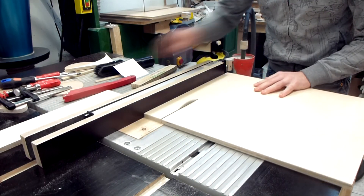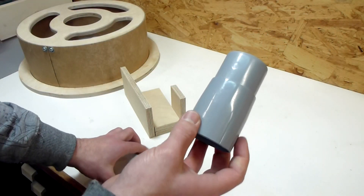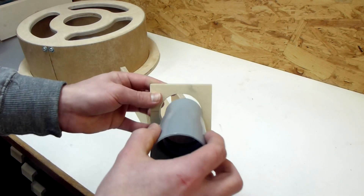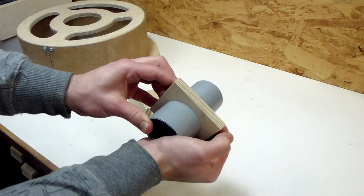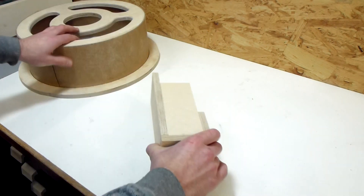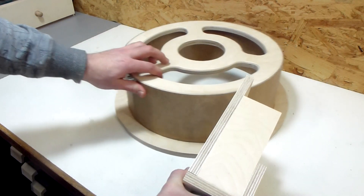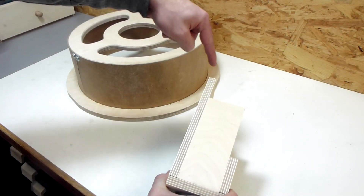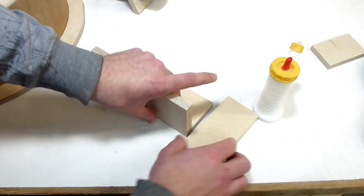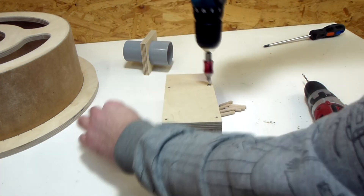Then I cut the parts for the inlet chute to size. Here is an adapter for my hose — it's slightly conical in this section so I made this hole also conical and now it fits quite snugly. This then fits into the inlet and the whole thing gets attached here. Now I just need to glue it together and then cut the round section off. No special joinery here, just butt joints with screws. But I removed the screws again and drilled the screw holes bigger to insert some dowels.